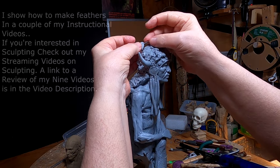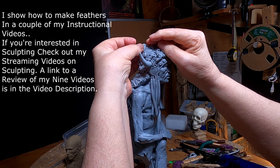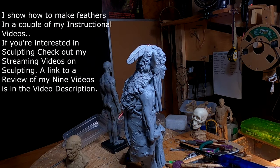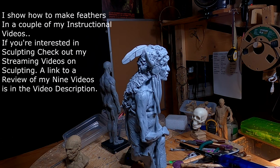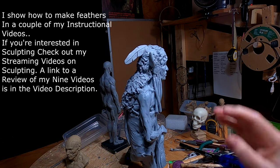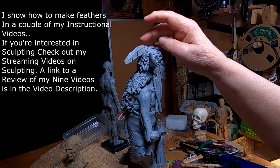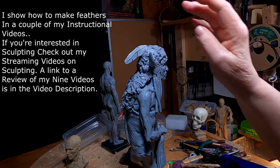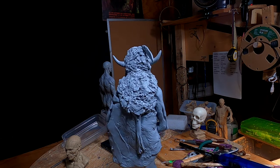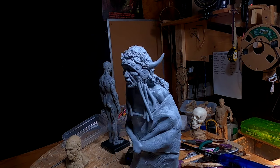I know that the original photo of the headdress doesn't have feathers on it, but I'm thinking of adding maybe three or four feathers on the top of this headdress just to add a look to it. This is just a sketch feather, it's not the actual feather, but it gives you an idea of what I'm thinking of.